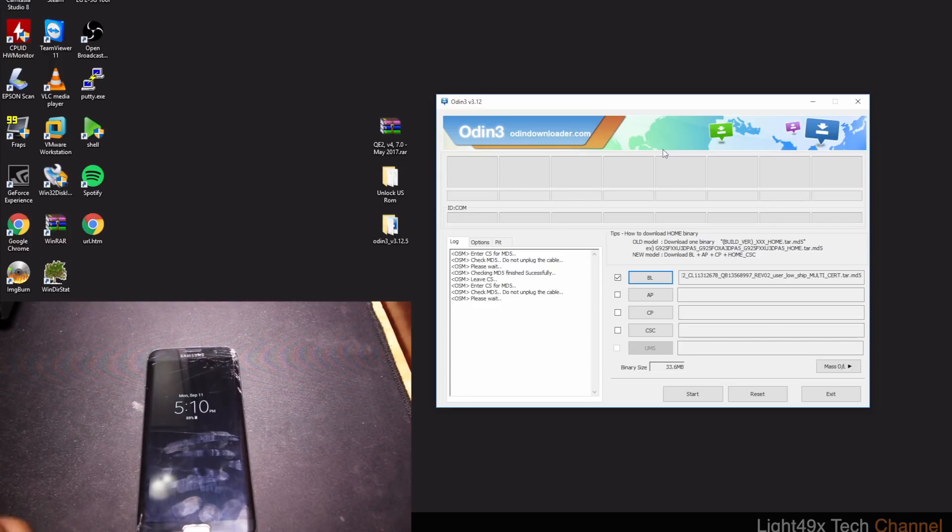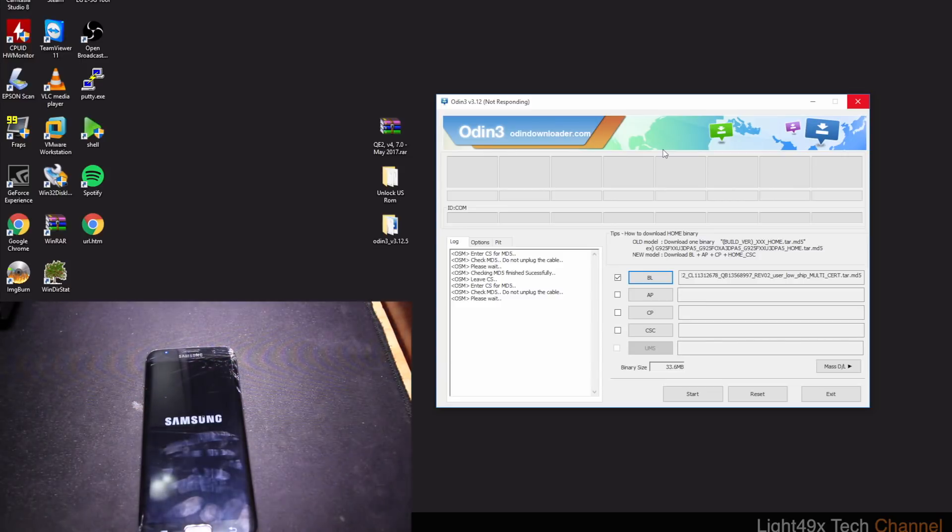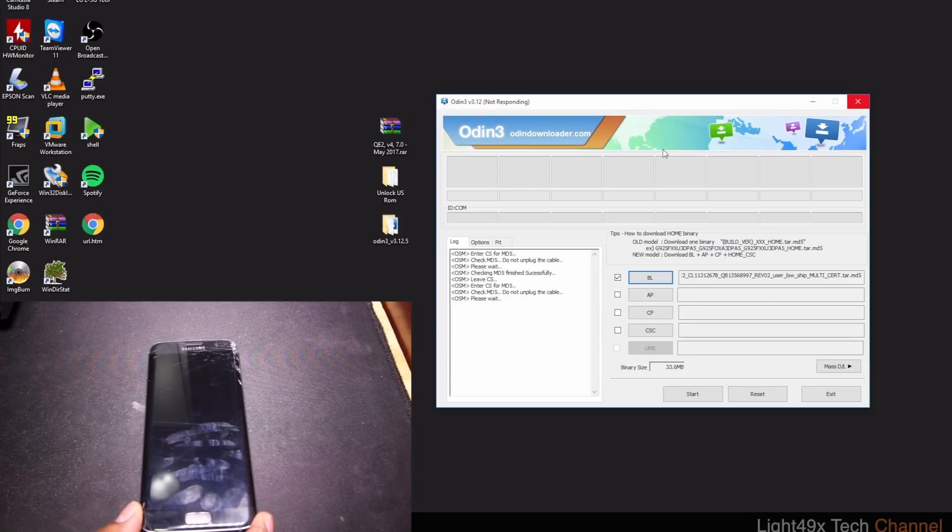Depending on your computer it could take one, two, or even five minutes to load. While you wait, if you've backed up everything, go ahead and turn off your phone — just hold power and select Turn Off.